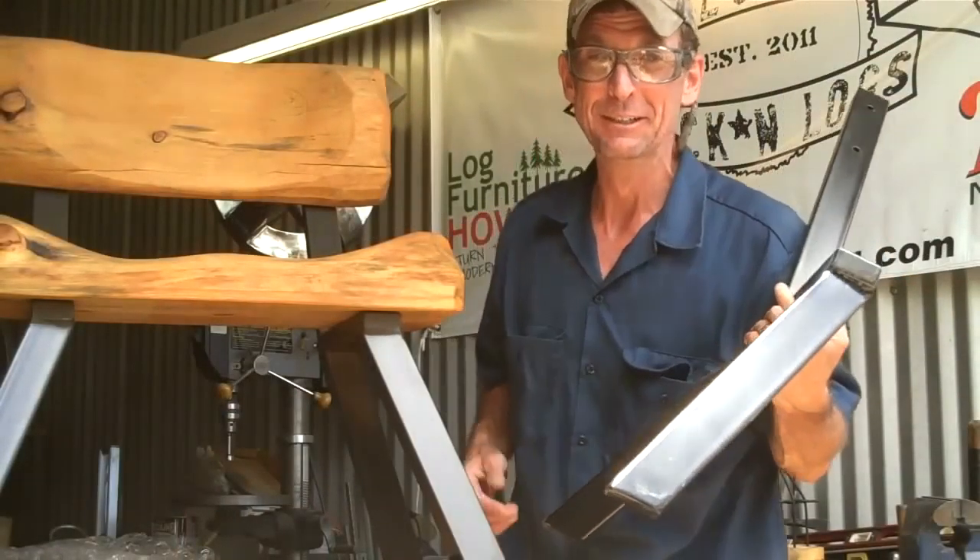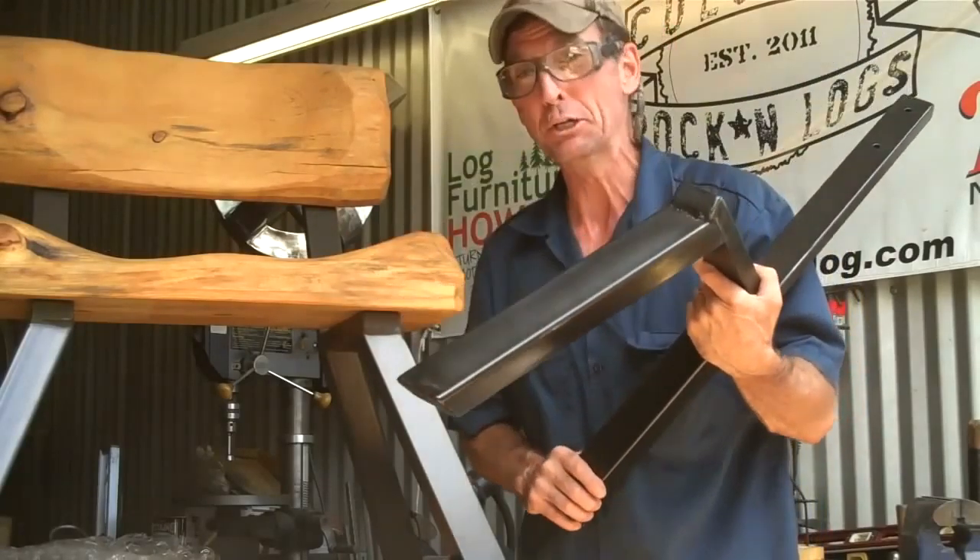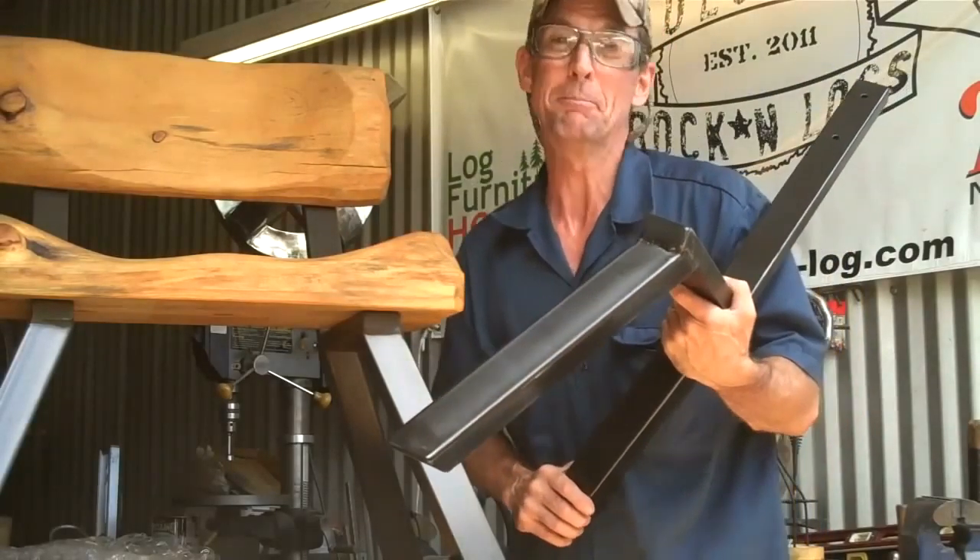I appreciate you taking time to watch this video. When you're ready to make some beautiful log furniture and you want a nice, easy, do-it-yourself kit, come look me up at logfurniturehowto.com. This has been Mitchell Delman. We'll see you again next week.